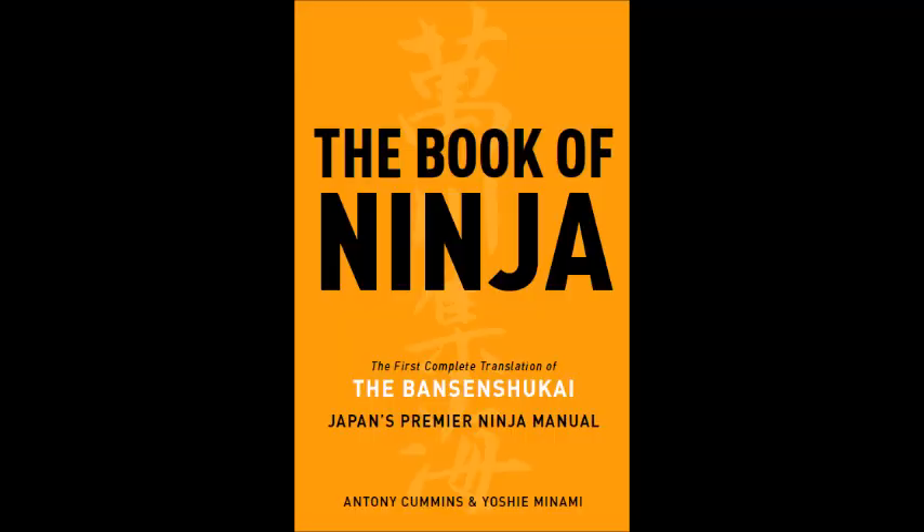Now, this book is said to be written by Yamamoto Kansuke, but it wasn't. The reason is that the book references the Koyo Gunkan, which is a document written after Yamamoto Kansuke died — so unless it was edited later, it's impossible for him to have written it. I do think that Fuji Bayashi, who wrote the Book of the Ninja, read this, because I believe there's a related section in the Bansenshukai — something I'll go into another time.